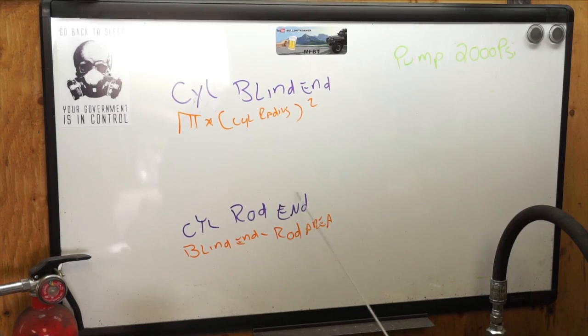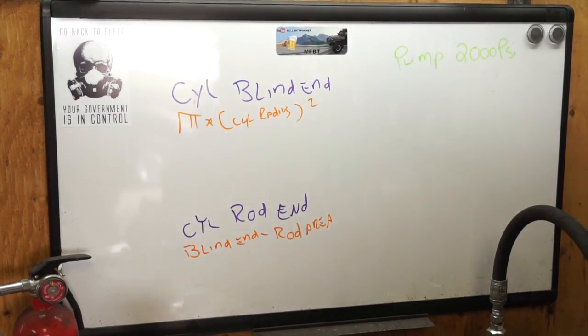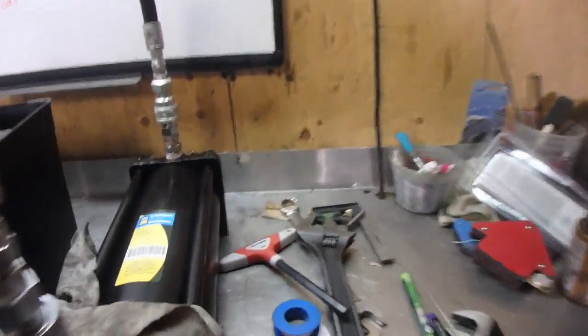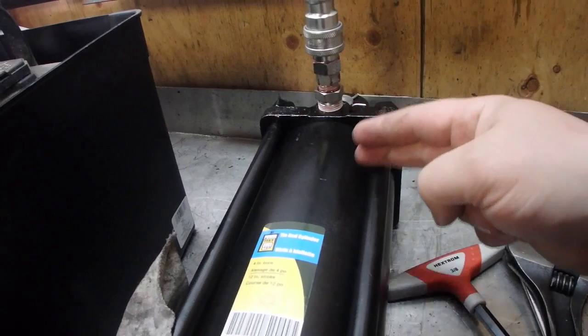The cylinder rod end area is the blind end area minus the rod area. To refresh everybody, this is the rod end right here, and this would be the blind end.